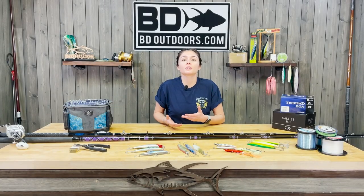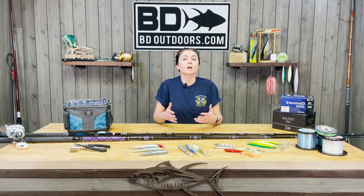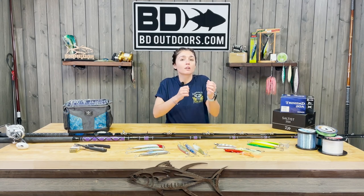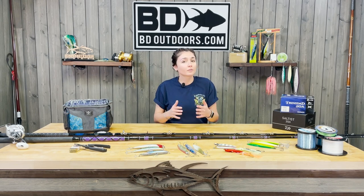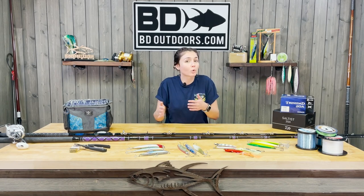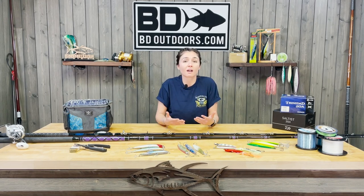Everyone has heard of surface irons, and they can easily be the biggest rush when getting hooked up to a yellowtail. With surface irons, you want to watch for any surface activity, aim for your target, and retrieve in a way that best shows the movement of that iron. Every surface iron is going to swim differently — some may do better going against the current on the retrieve, some might have more erratic movements coming back to the boat, and some might have a kick to a certain side.